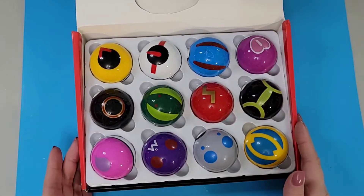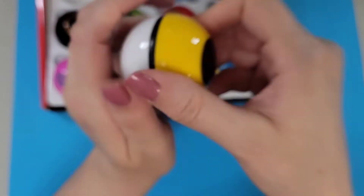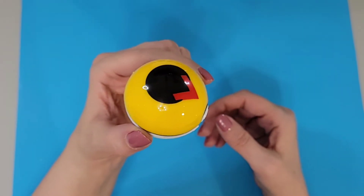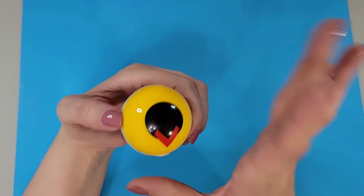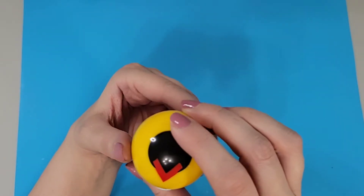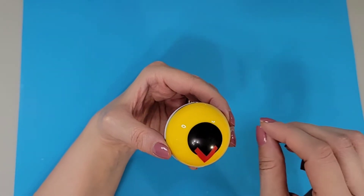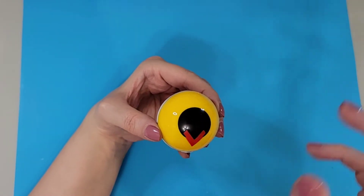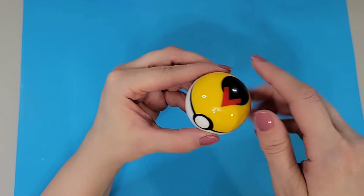Here are our 12 balls and we're just going to start with the top left one. I assume there will be a little character — a little Pokemon — inside this, and all of the balls really. The box started to shut on its own, kind of ghosty vibes. Let's see what the quality is. I do have another Pokemon video up — a sticker one, how to make Pokemon stickers with diamond painting — and also one that is kind of like an advent calendar vibe with little figurines in it, so make sure you check those out.